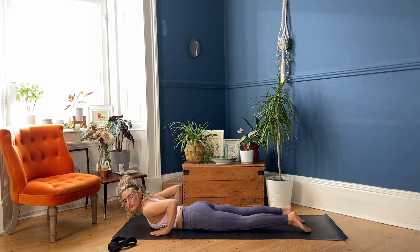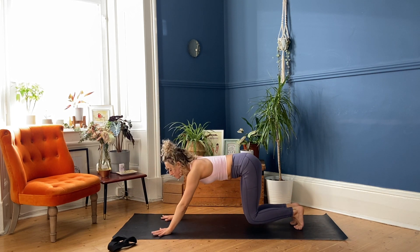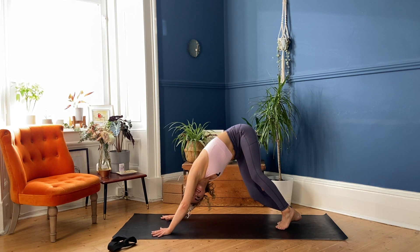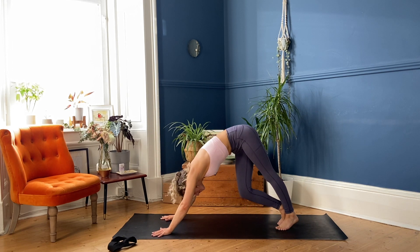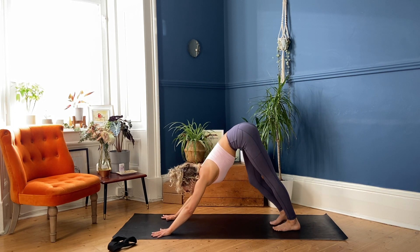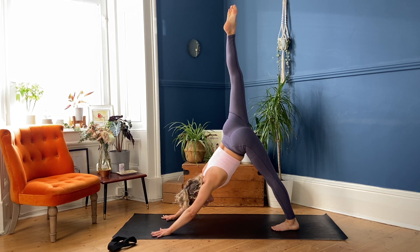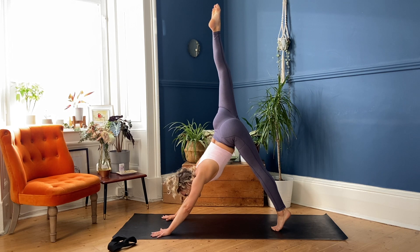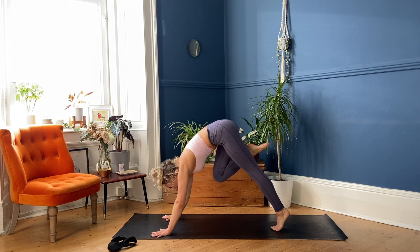Bring the hands underneath your shoulders, push into them, rise into Tabletop, breathe in. Tuck the toes behind you, lift up your hips, exhale. Begin to pedal your feet, maybe add a soft sway of your hips side to side to elongate the side body. Gently settle into stillness. Rising up the right leg — inhale, Three Leg Dog. On your exhale, come high on your left tiptoes, engaging the right glute, driving that right heel higher, parallel the shoulders. Slowly bring the right knee towards your nose, landing the foot between your hands.